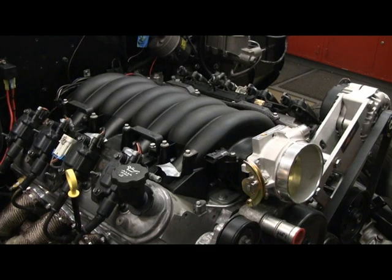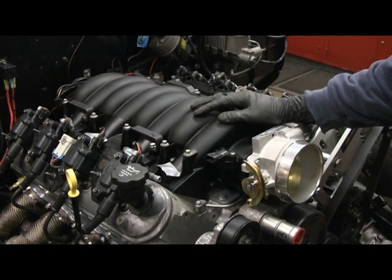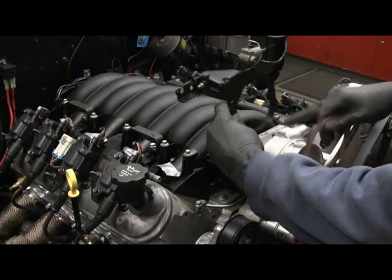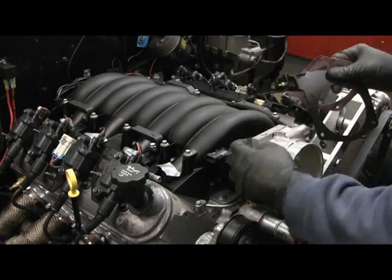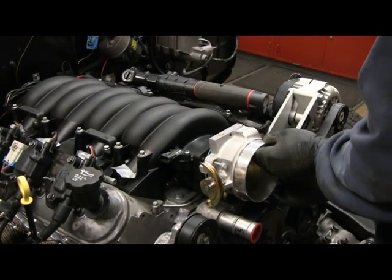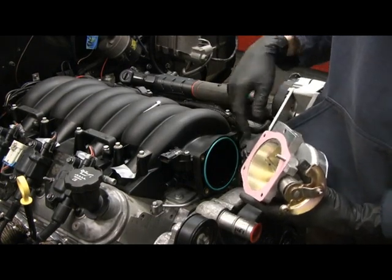Before installing the fuel rails, I wanted to figure out how I was going to run the throttle cable. This manifold was a drive-by-wire manifold, so I don't have any provisions for a throttle cable. I put on a drive-by-cable throttle body, and I purchased this item from Holley which fits between the throttle body and the manifold and has provisions for a cable. I'm going to put this on now so I know if I have any fit issues with the fuel rails.